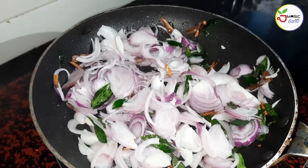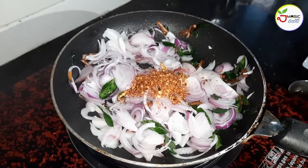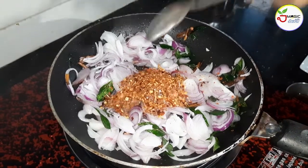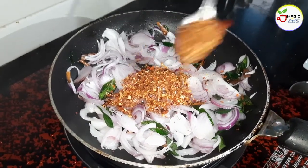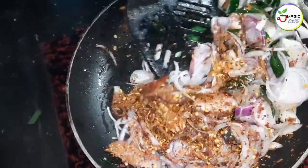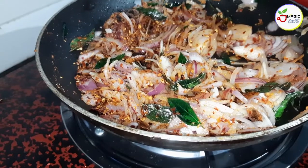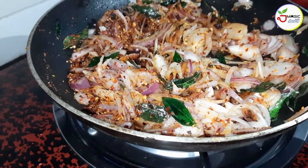We can add a salmon to the fish. We can add the salmon in the inside. And the salmon. Once we have done the recipe, we can add the salmon.